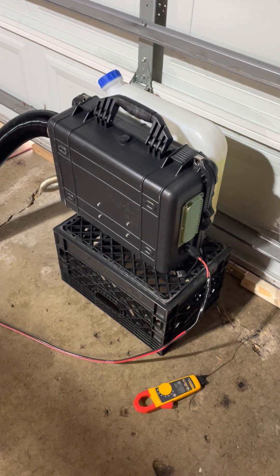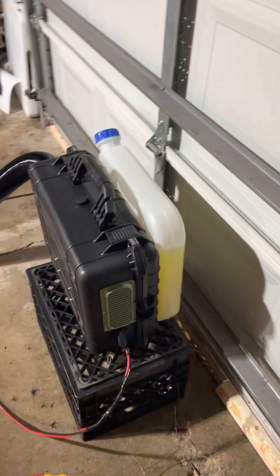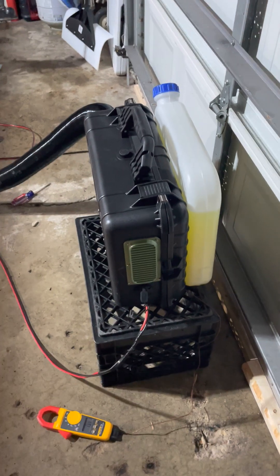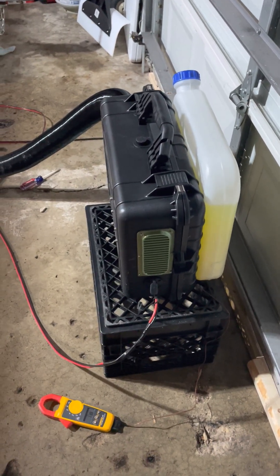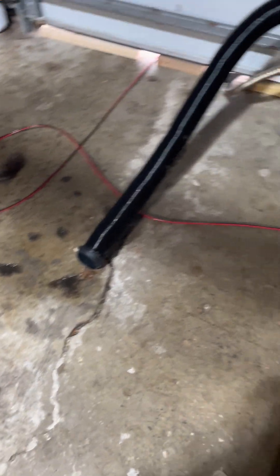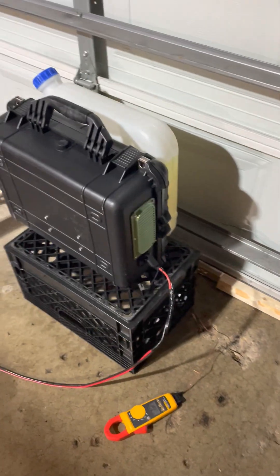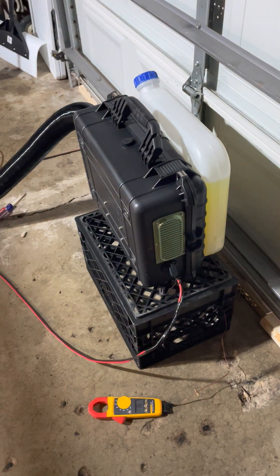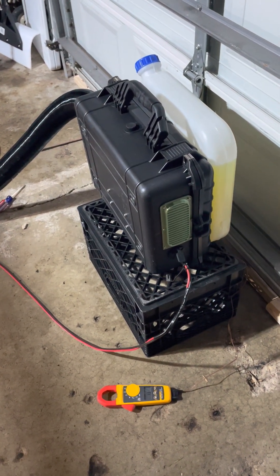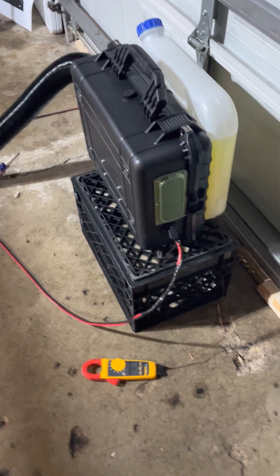Right now I've got this running on basically a 60/40 kerosene/diesel mix — just diesel to lube the pump, kerosene to burn clean. I know it won't burn quite as hot but it works. I'd suggest looking up Keegan's build and channel — search something like 'DIY heater in a box' or 'Keegan diesel heater' and you'll find it.